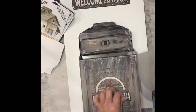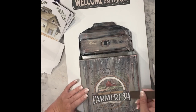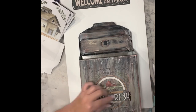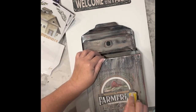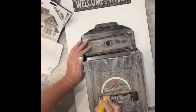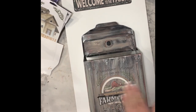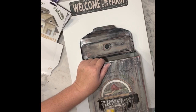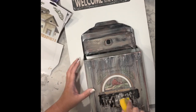When I went to burnish it — rubbing the plastic piece over it — it came up and started scratching off. I was so upset. So I took my finger sander and sanded off that portion of the transfer, and of course some of the paint came with it. But in the end it looks amazing, so just stick with me.